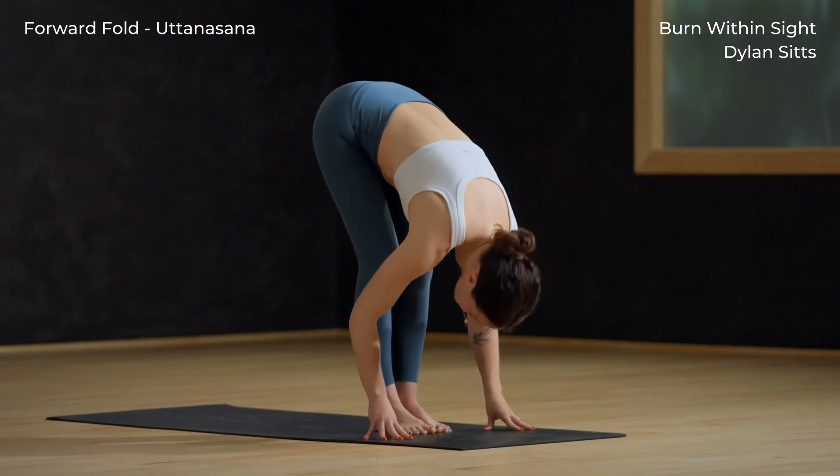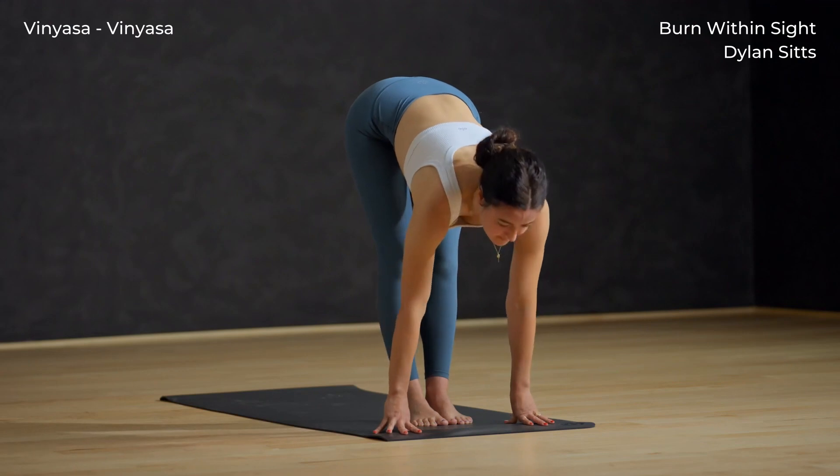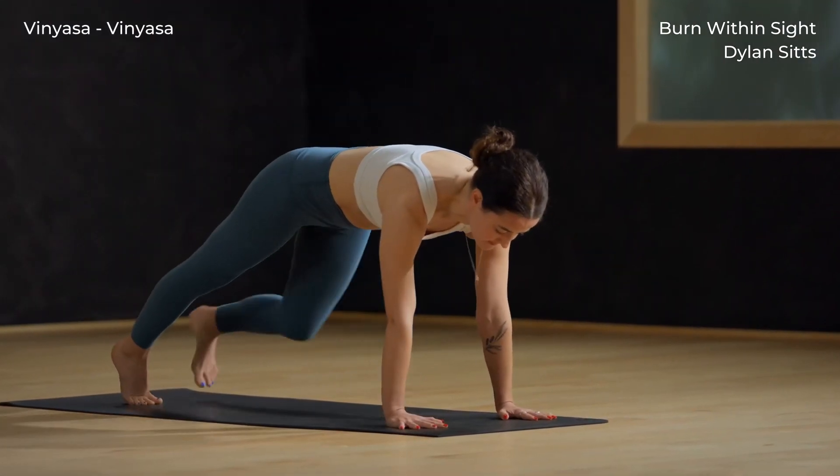Forward fold, release completely down. Inhale and lift halfway. Exhale and fold forward — hands down, step back, move through your vinyasa.